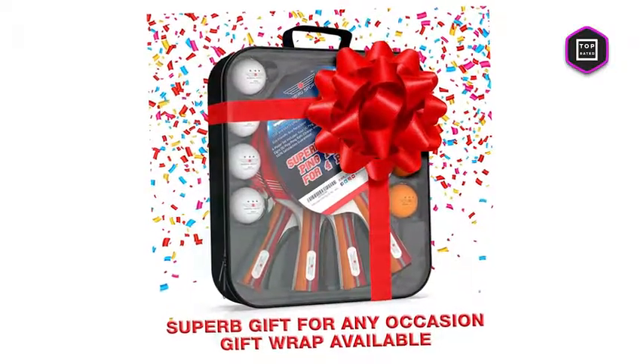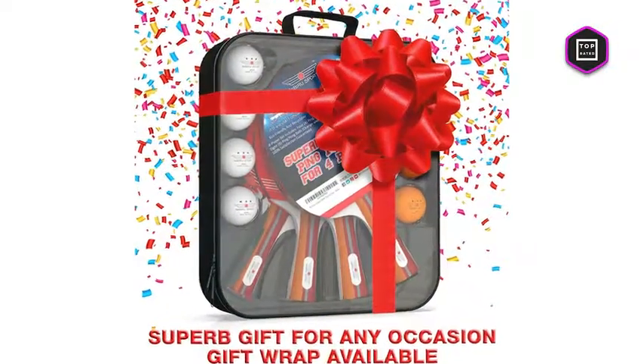Table tennis never gets easier, but with Nibiru's Sport Ping Pong Paddle Set you will become better game after game, and that is what makes it a top-rated product.